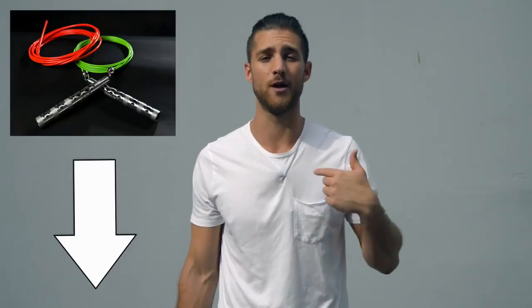Before I get into the video and share all the juicy details of how to get that boxer physique, shout out to our sponsors over at Crossrope. You're going to see in this video I use a speed rope — it's the bolt set by Crossrope. If you want to get that rope, that's the one we use when we're training like boxers and I'll link that up in the description below for you.